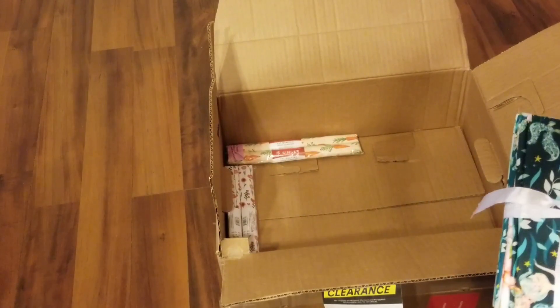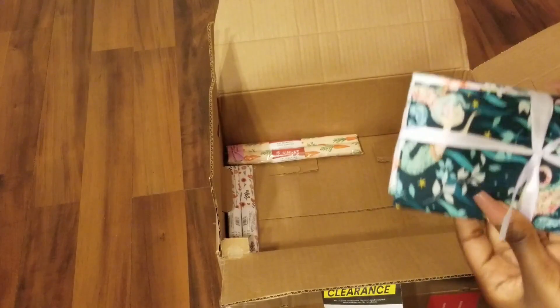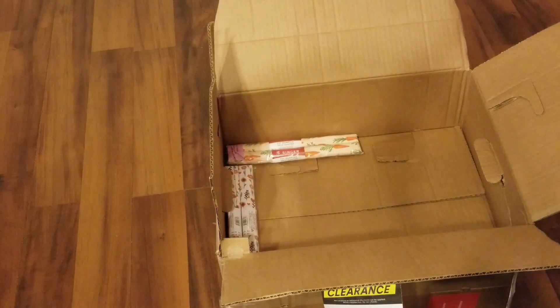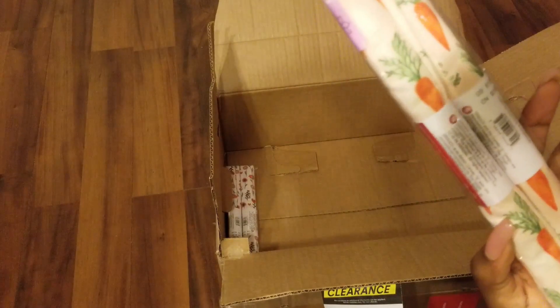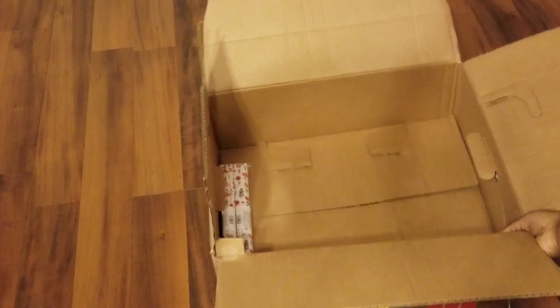We're going to use all of it as practice fabric for you guys. The tag fell off but it doesn't matter since it's all in a box going for free. We got two more fabric quarters, worth two dollars each. And that is the end of box one.